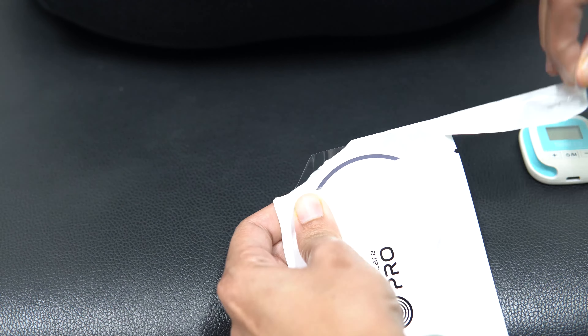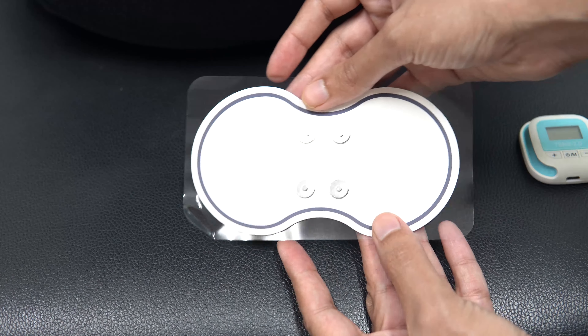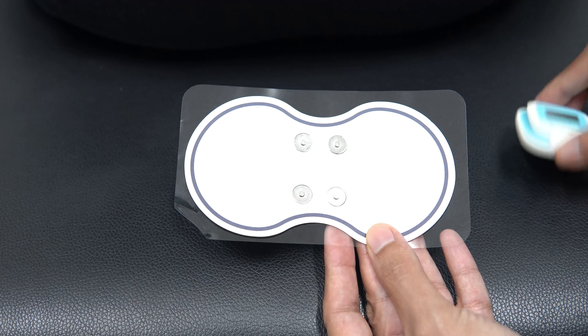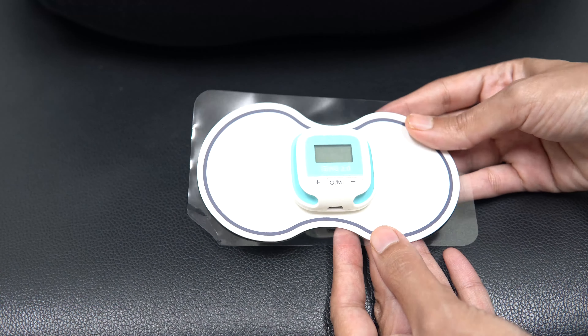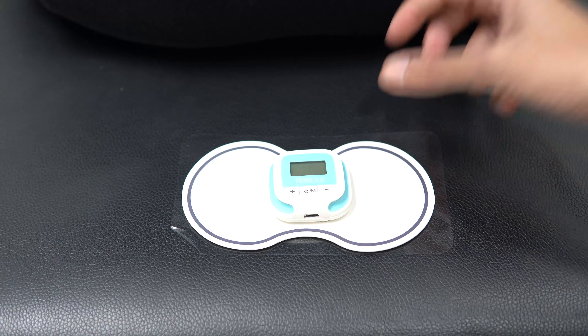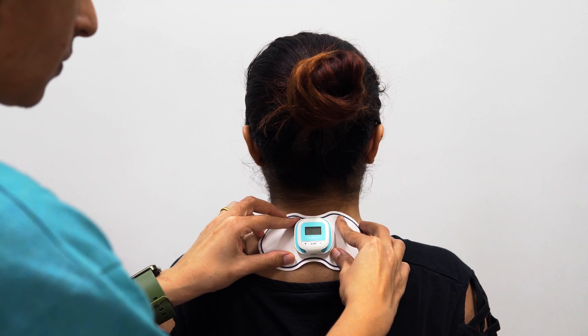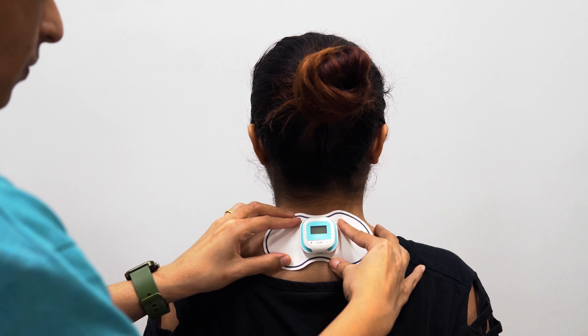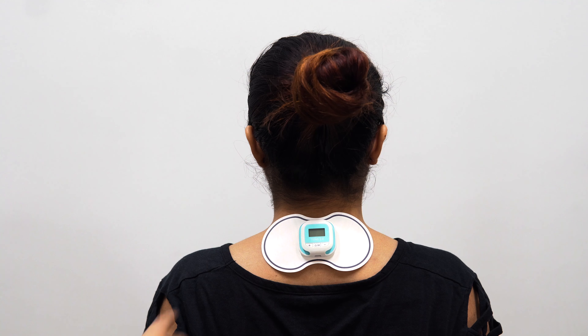Now you need to attach this electrode with the TENS device. Let's unpeel or open the packet — as you can see, it has a back side attachment, and on the front side there are four magnetic lids which have to be attached to the product, as you can see on the screen. Once attached, you can very easily place this product over the area where you want to take therapy.